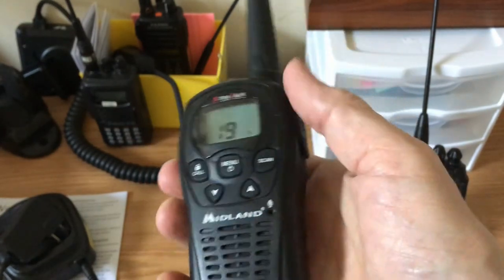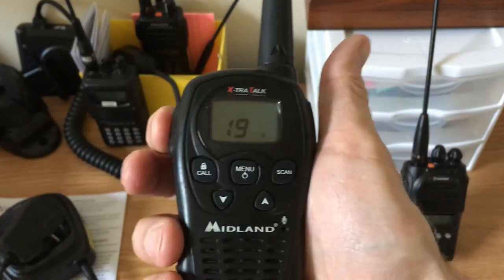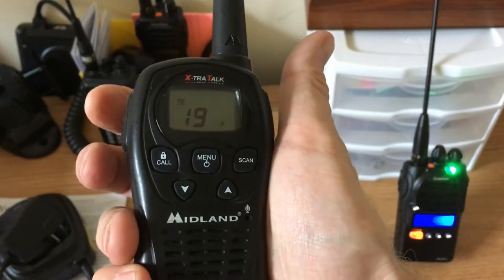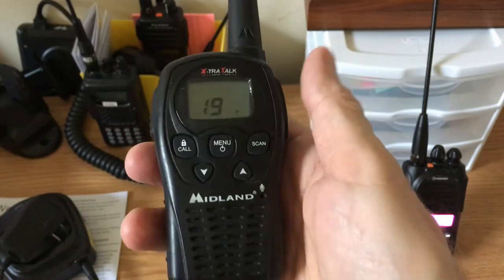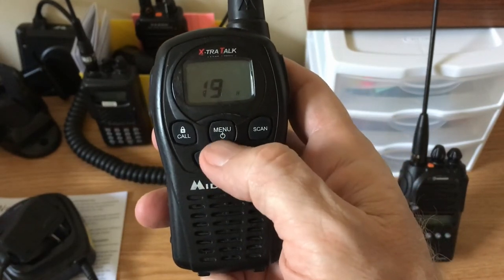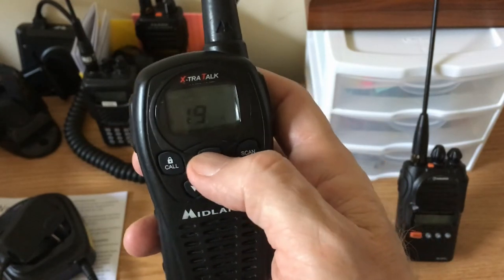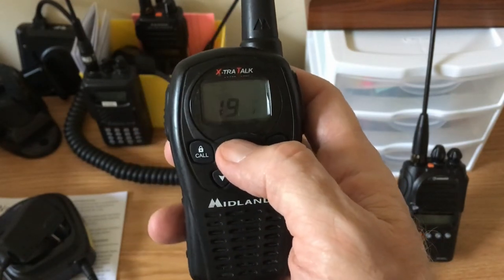I can press the push-to-talk. If I key up you'll hear that beep beep — that's the Roger beep. Let's find out how to turn that off if you don't want it. Press the menu — that's channel. Press it again — that's power.